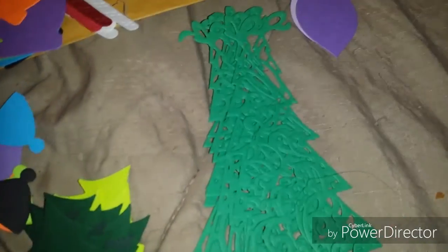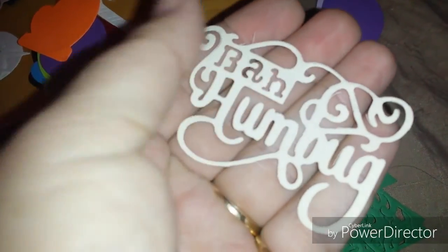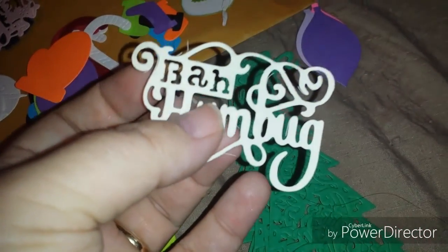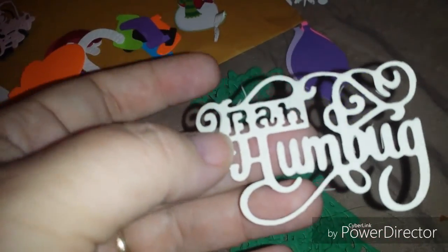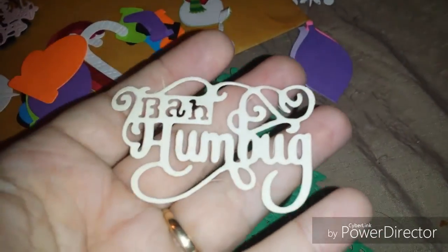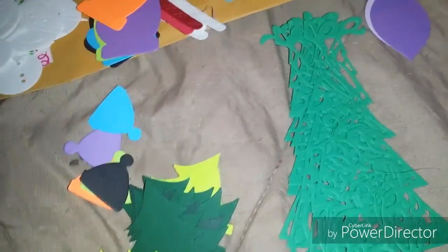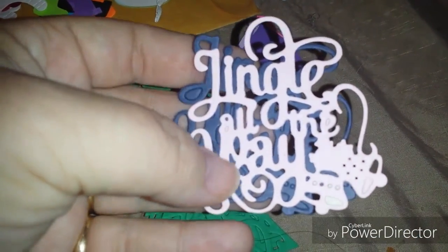The other one she sent me — this is by Humbug — but when I tried to pull some of the pieces out, it totally destroyed the H. But that's okay because I'll use this one too. And then she also sent me these word die cuts that are 'Jingle All the Way.'